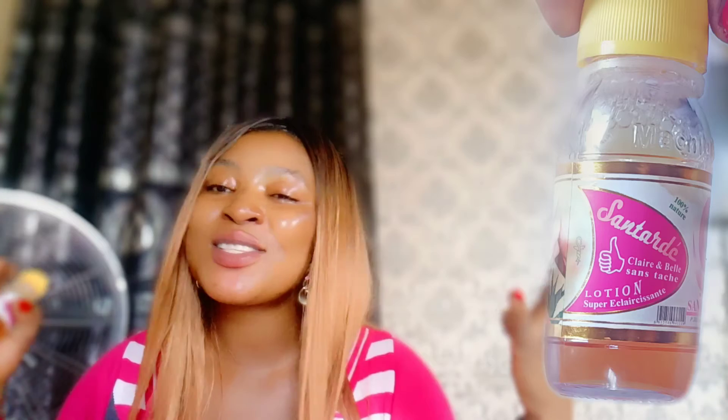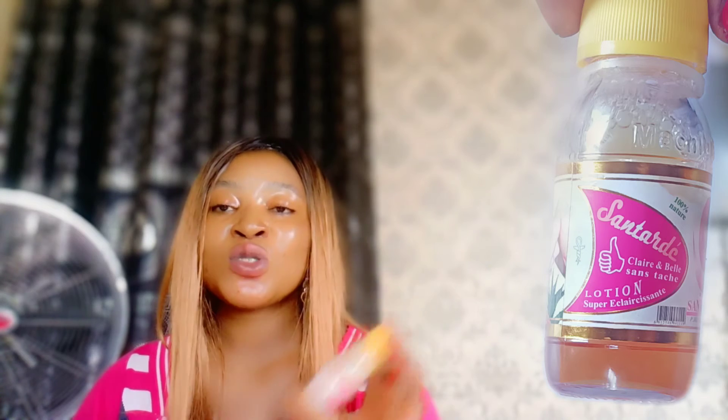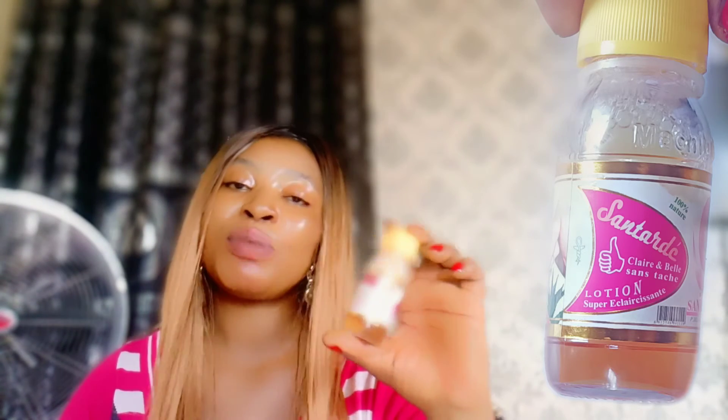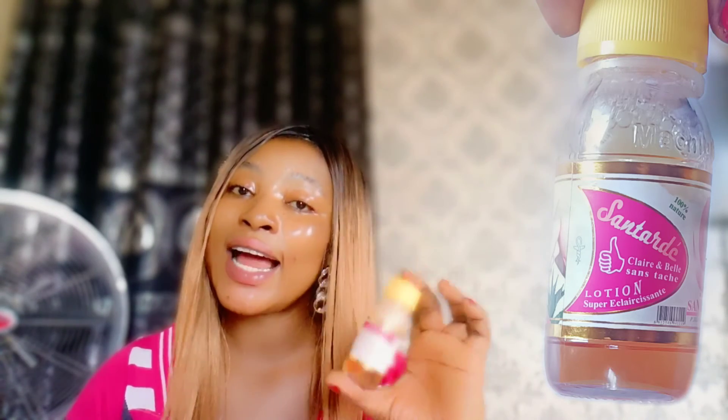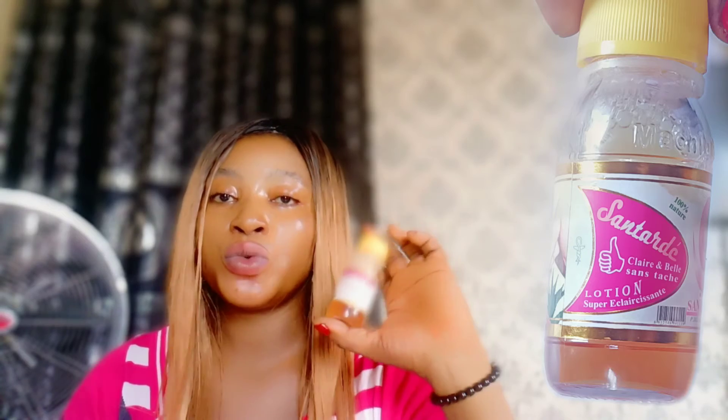The next thing you can mix it with is your black soap. So many people don't add this to their black soap and they're missing a lot. There are some stubborn skin types that regular soap just won't work for no matter how much you try. But this lotion will make your black soap very effective — it will deeply cleanse the skin and give a glowing-looking result.